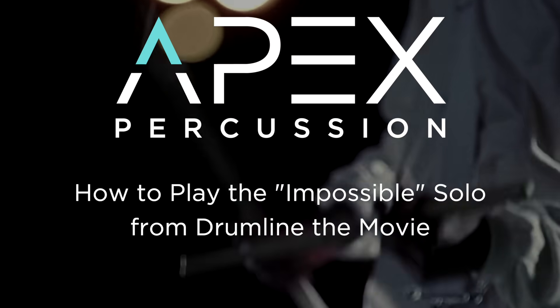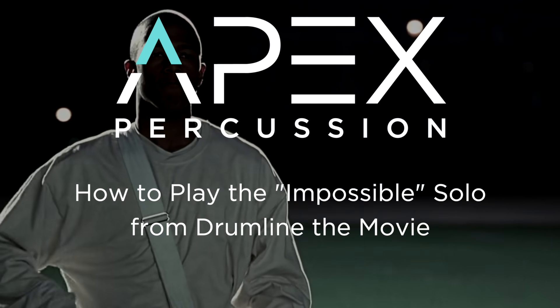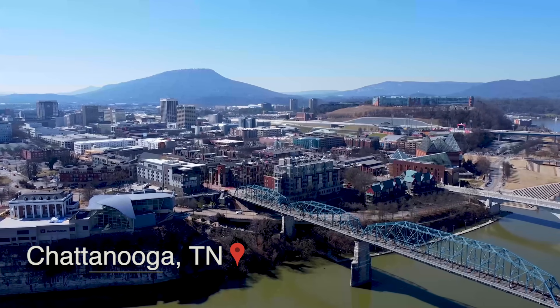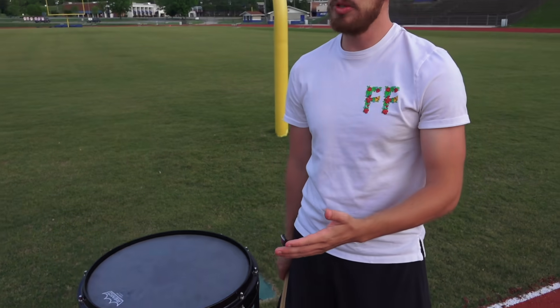Stick around until the end of the video for a huge announcement. Hey guys, so this actually took a lot of time to figure out what Nick Cannon was playing, or his actor stunt double. Let's all pretend it was Nick Cannon just for today's purposes, right?